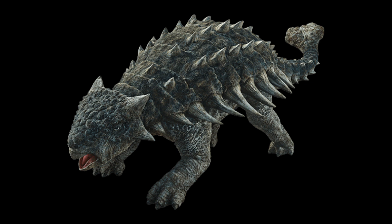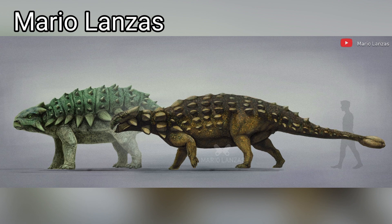We'll go ahead and look at the overall shape of the animal. In Jurassic World, it's actually pretty stubby with longer legs. Ankylosaurus, in life, had a more elongated body with legs that held it closer to the ground.